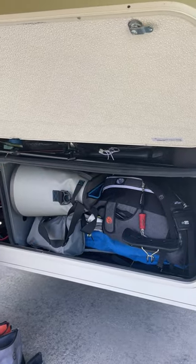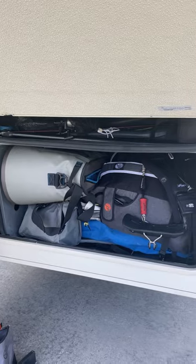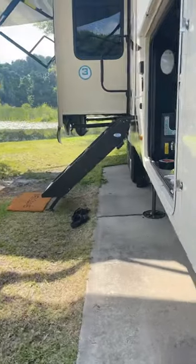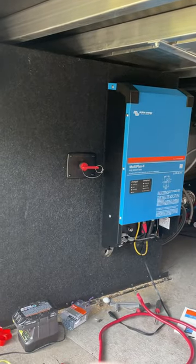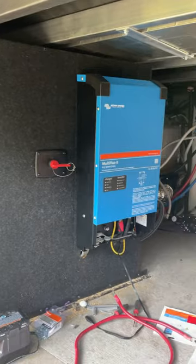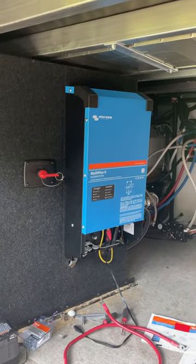We just have all of our boat water toys in there. And then the new stuff — like you saw — is in here. The new inverter has been mounted on the wall; this wall goes back so it'll be flush, and then the batteries are behind it. Making progress!